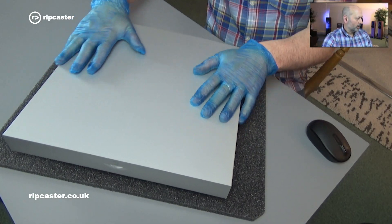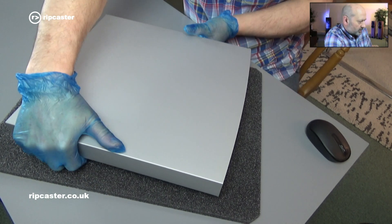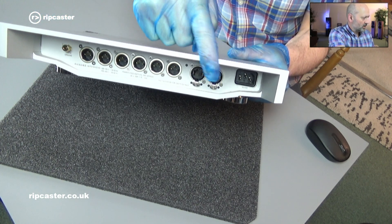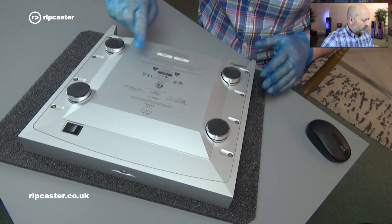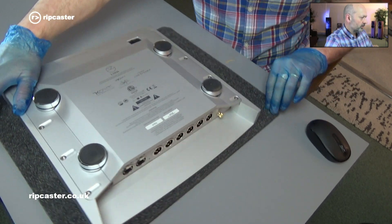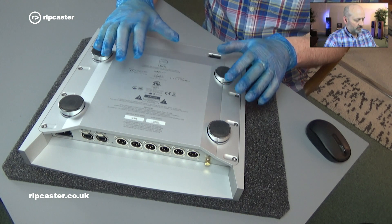So here we have a Linn Climax EXACT box. It's in the usual solid billet aluminium case. On the back you can see it's got the six outputs and the digital EXACT links where it feeds the signal. This one is the previous generation featuring Catalyst. You can see the Catalyst logo, and this upgrade is relatively straightforward.